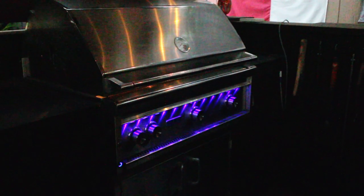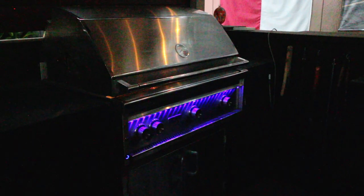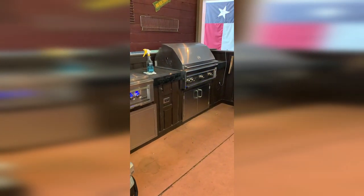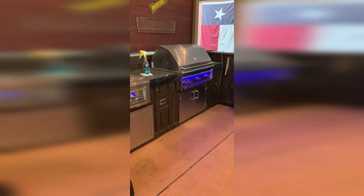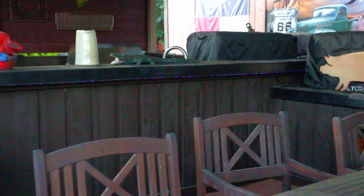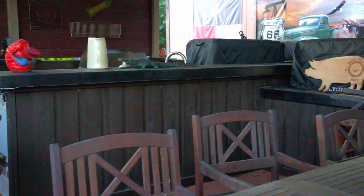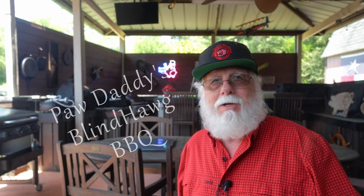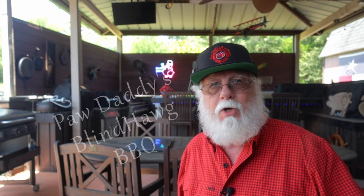The absolute best part is they look awesome. The way the lighting reflects off that stainless steel is simply amazing. The original lights were either on or off — now they dance. I even decided to accent the bar with another string. This is definitely the best bang for the buck ever. It looks better than the original and does so much more. Hit that like button on your way out, consider subscribing, and I hope to see you next time at Paw Daddy's Blind Hog Barbecue.